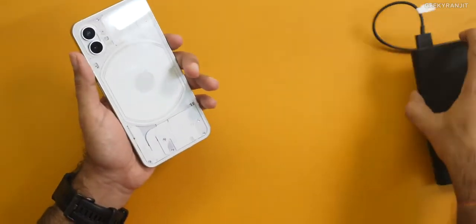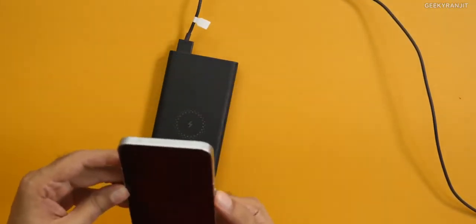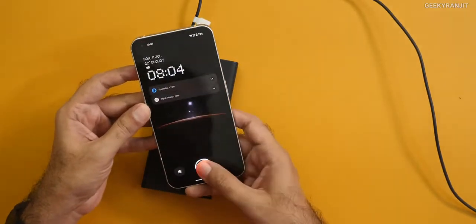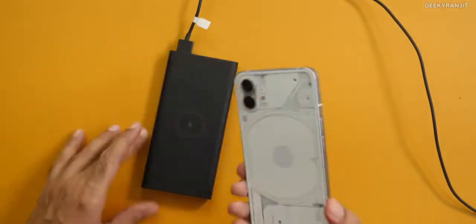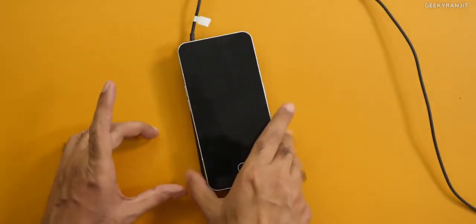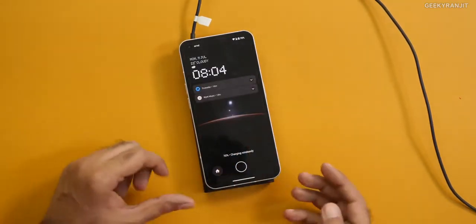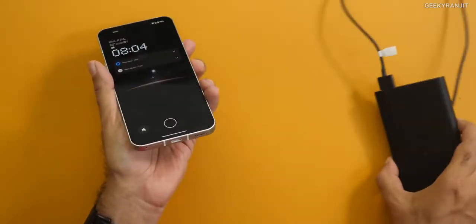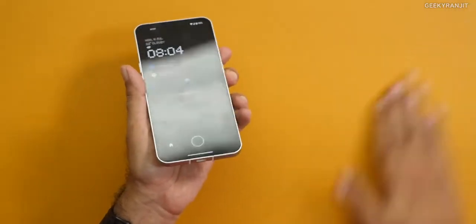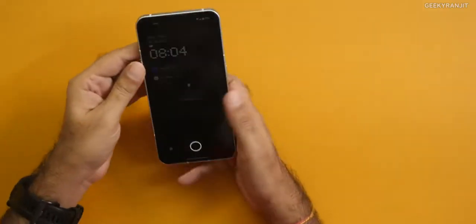This also has reverse wireless charging. The fingerprint scanner is an in-display fingerprint scanner — I've been hearing rumors that it's ultrasonic, but no, it's not ultrasonic. Let me just place this on a wireless charger — and as you can see, it starts charging wirelessly. Up to 15 watts of wireless charging is supported. Regarding charging, there's no charger in the box, and the wired charging speed is 33 watts. I wish it was 45 watts — it's power delivery charging, but 33 watts.